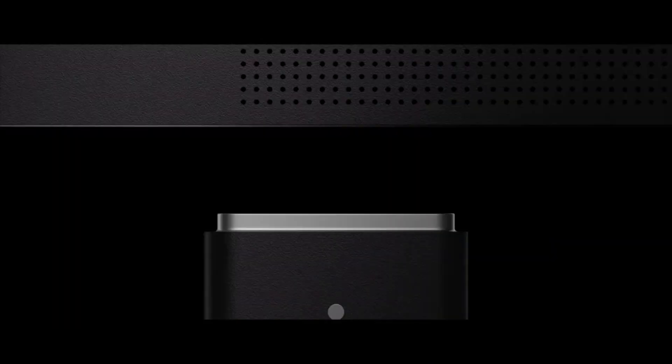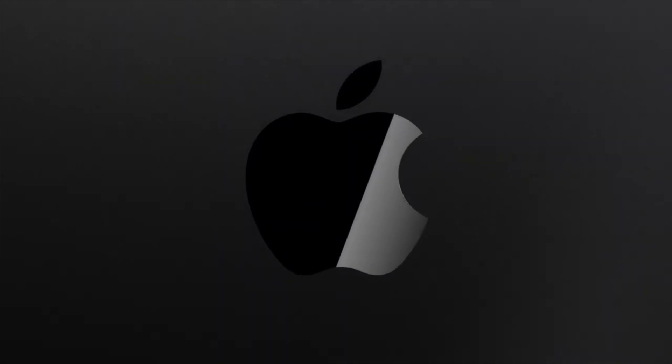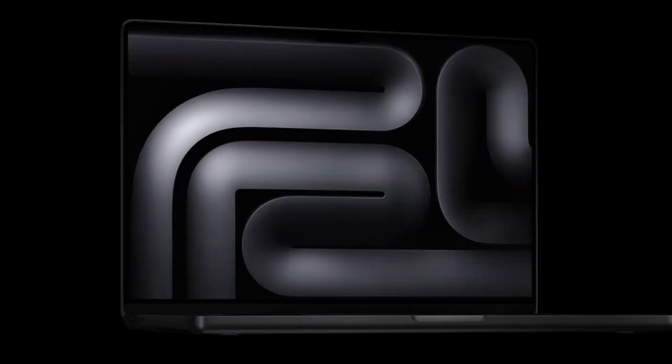We did get a brand new color — Space Black — which is only available with the Pro and Max chip. The coating on this is said to be pretty much fingerprint-free, so we will see about that.